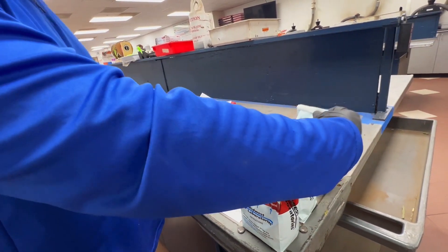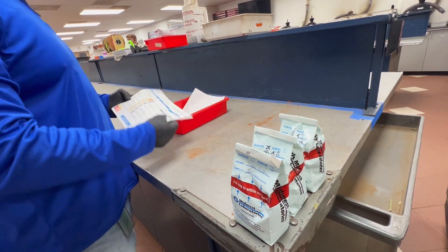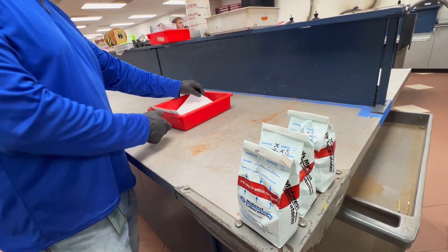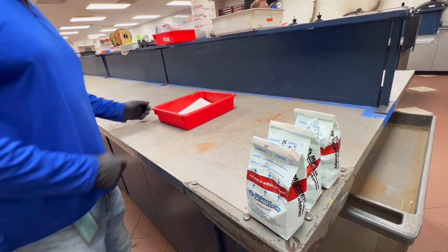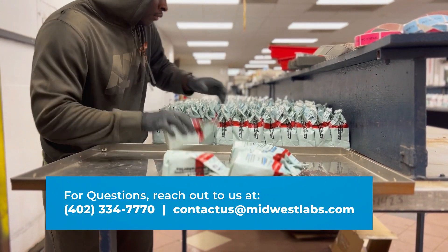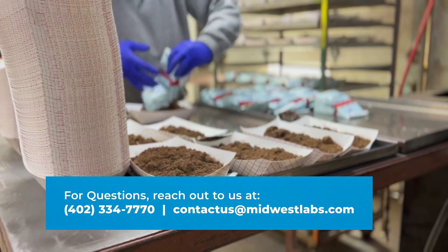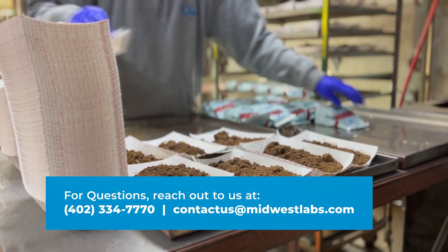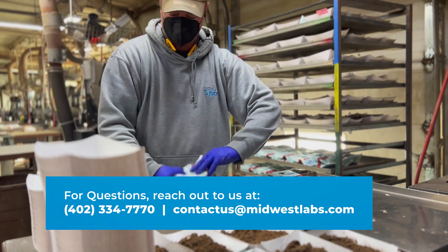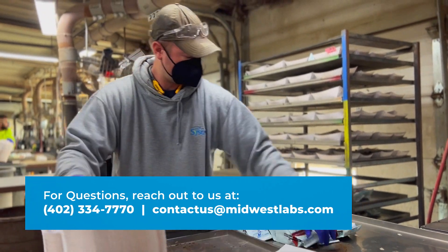You will be invoiced the following month for your testing via email as well as through the portal. If you have any questions about the sampling process, please contact us at 402-334-7770 or email us at contactus@midwestlabs.com. We hope to see you this season. Thank you.